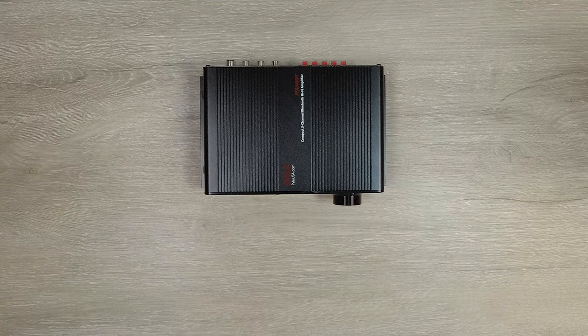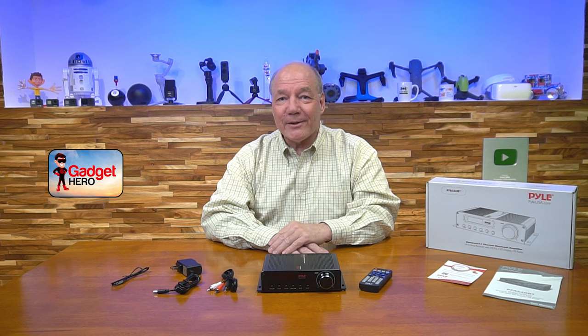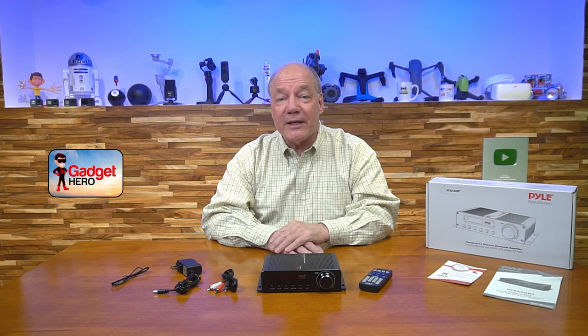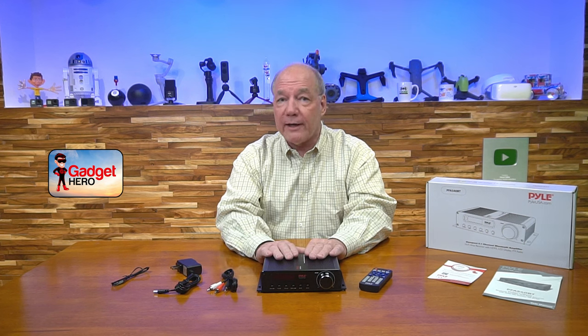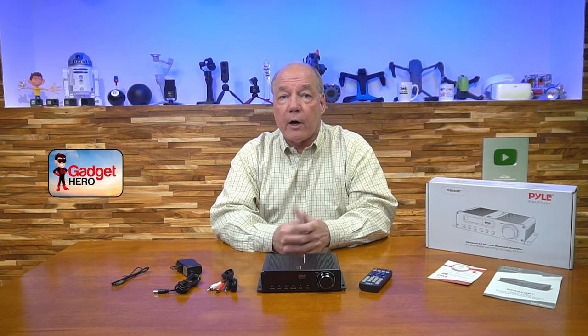That's pretty much it for the amplifier. Now here are a few things to keep in mind when comparing this Pyle Bluetooth amplifier to others you may be considering. The first has to do with the Bluetooth connection: this product provides a Bluetooth 4.0 compliant connection, which is really important because a lot of competing products may use an older version of Bluetooth that limits how far away from the amplifier you can be with your portable device. So always look for Bluetooth 4.0 or newer.